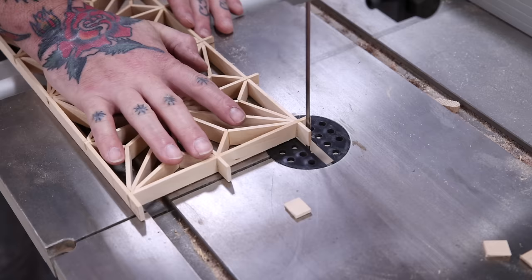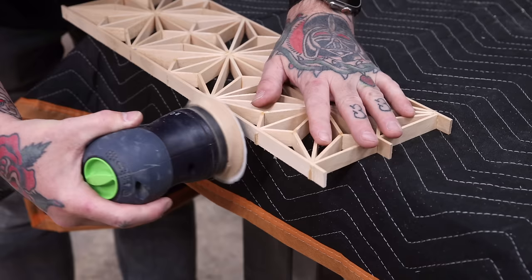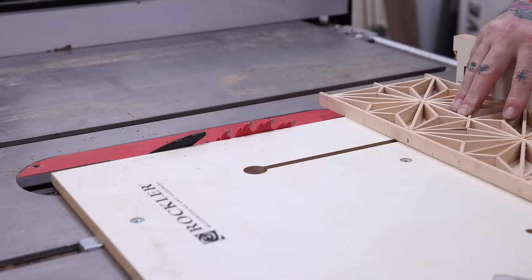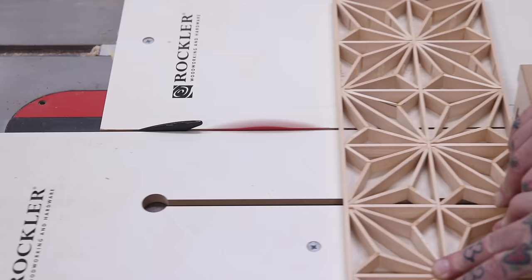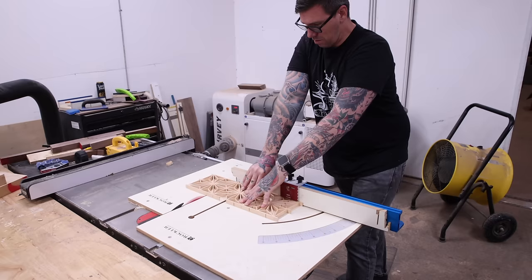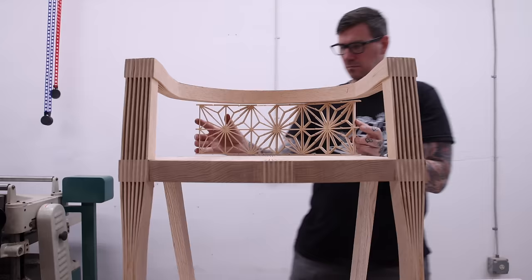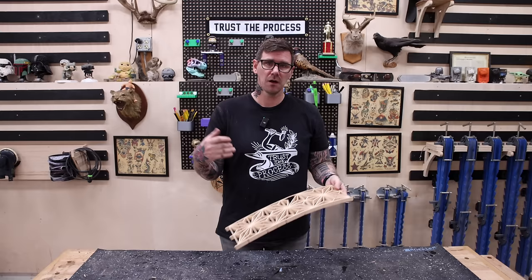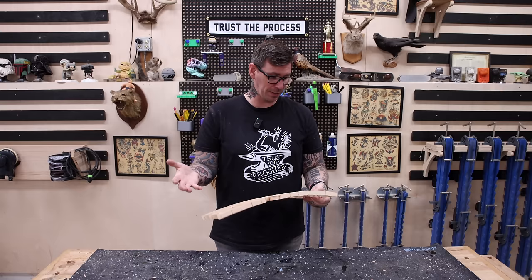Getting back to the Kimiko, I can attempt the kerf bending. Kerf cuts are where you essentially cut most of the way through the piece without cutting all the way, giving the panel the ability to bend to a certain degree. While those kerf cuts worked and I can bend it pretty close to the radius I need, it did tear out pretty badly. This panel is damaged, and I think I'd have the same issue making an entirely new one.